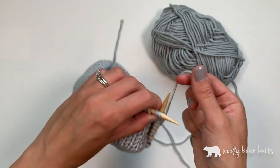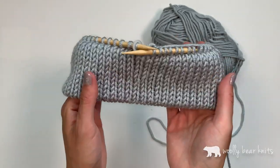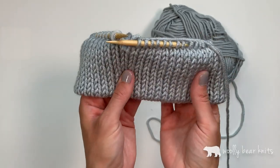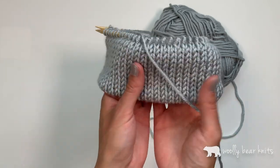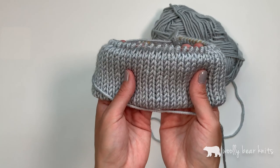Last one — knit two together — and there is my double brim. As you can see, it's super thick and super cozy. And if you don't like purling, this is a great way to create a brim that doesn't roll up.